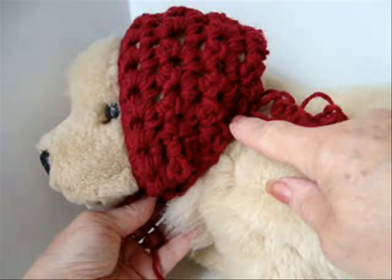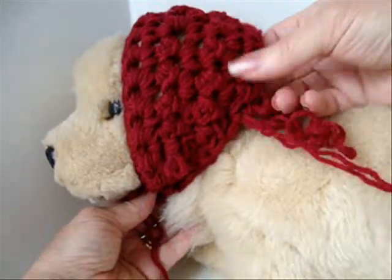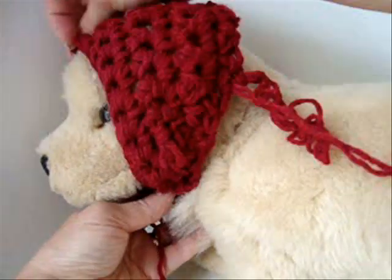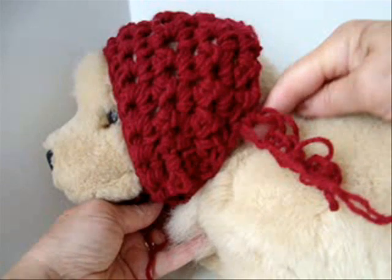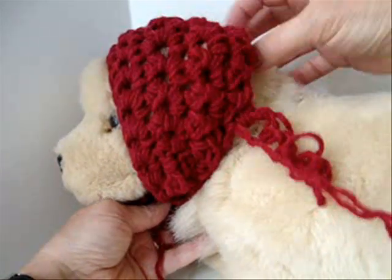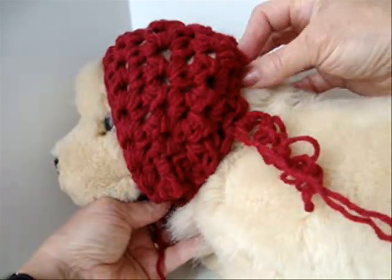I've worked five rows of reducing every row. Just stop and check on your dog periodically — it's going to be different on everyone's dog. But once you've reached where the neck starts, we're going to decrease to bring this back in some.